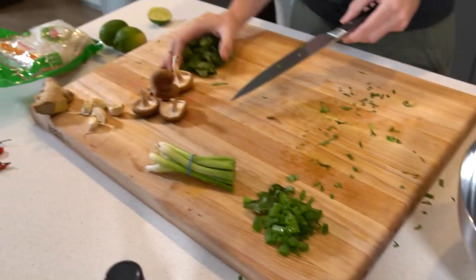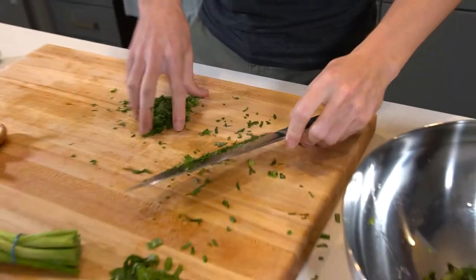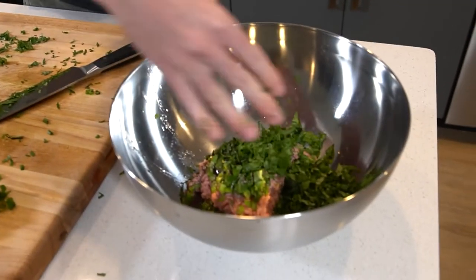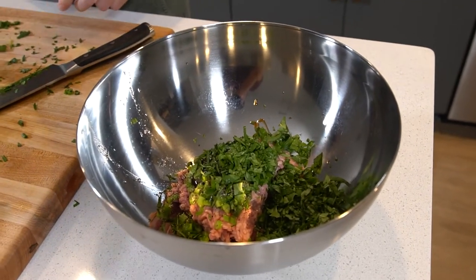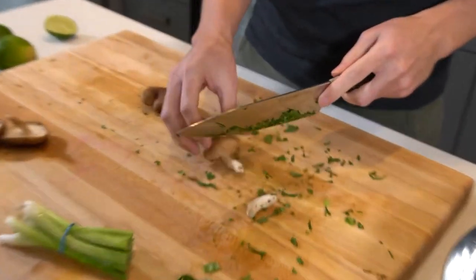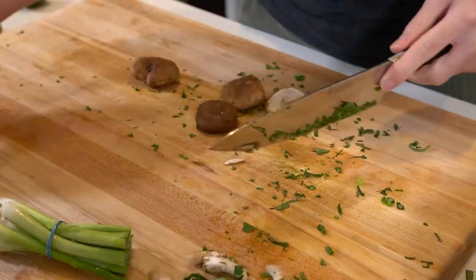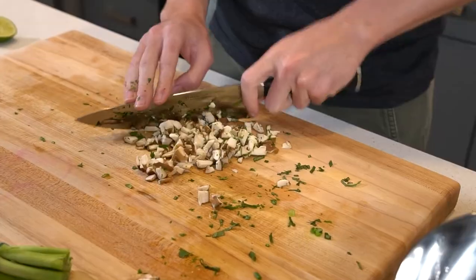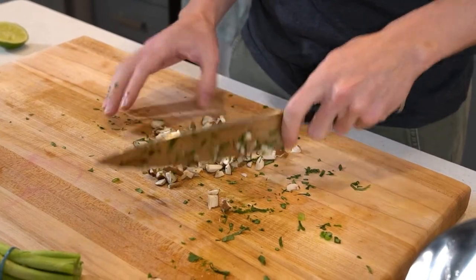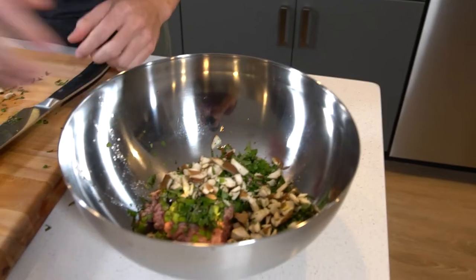Next, the cilantro. That's close enough for me — not trying to win awards here. Then some shiitake mushrooms. Mushrooms in.